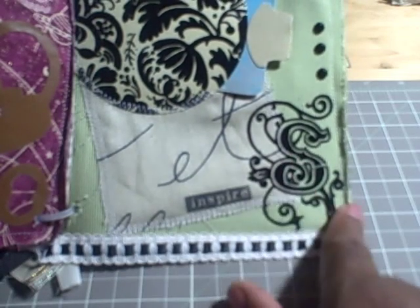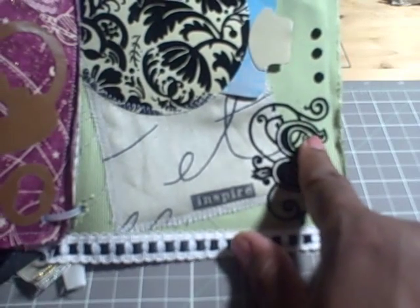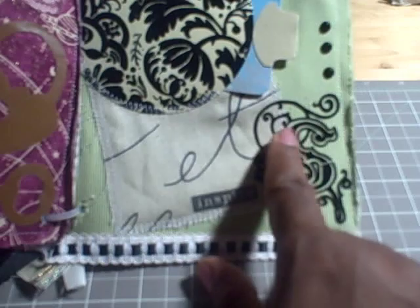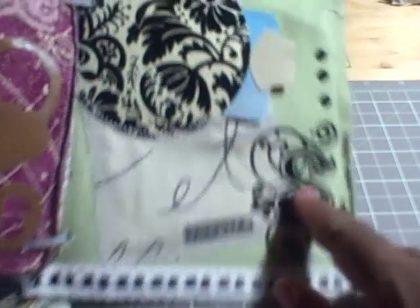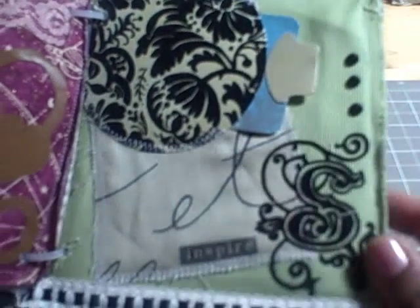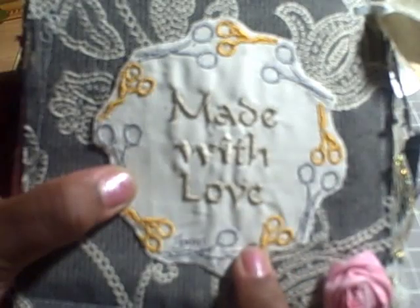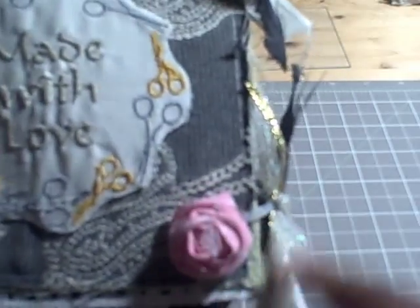This is also another iron-on — a very swirly decorative letter that represents Shantae's name initial, so it's like an embroidered initial but it's an iron-on. I added three black pieces there. On the back, there's another sample of something I embroidered that says 'made with love,' with my name and the year. On the back of that circle, I stamped the word 'journey,' and I added another little lollipop fabric flower.